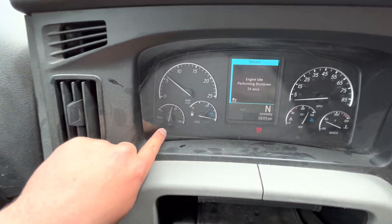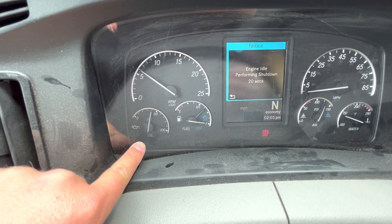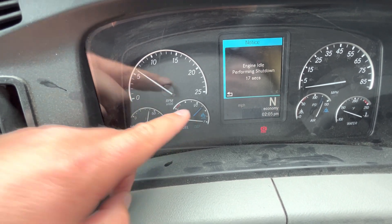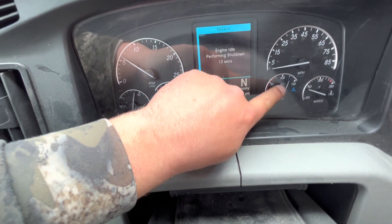We're going to move on to our gauges. Over here we're looking at our oil pressure gauge — we want to make sure it's working, it should be between 40 and 60 PSI. Both our fuel and DEF gauges are working. The air pressure gauges — you've got your primary and secondary — they need to be fully charged between 100 and 125 PSI.